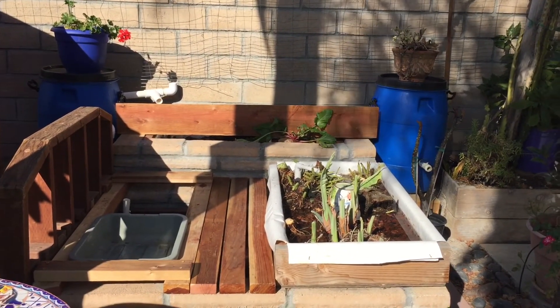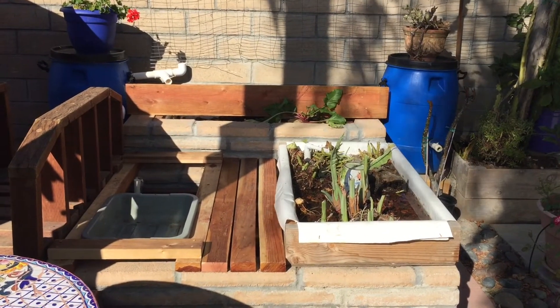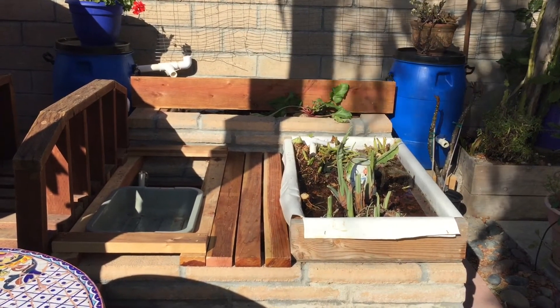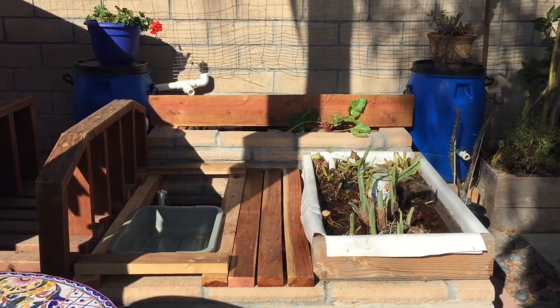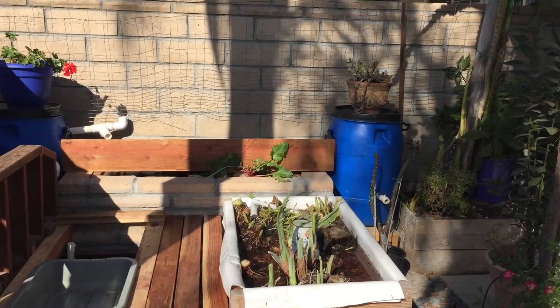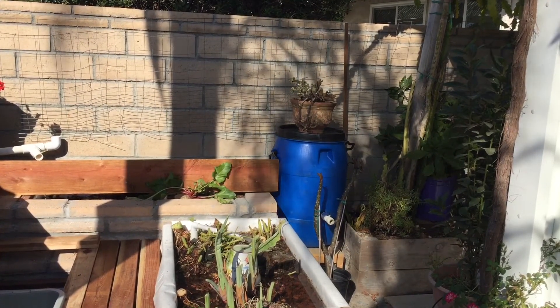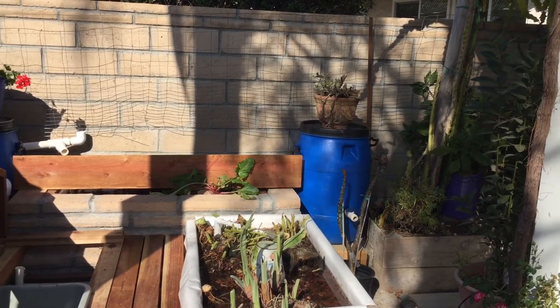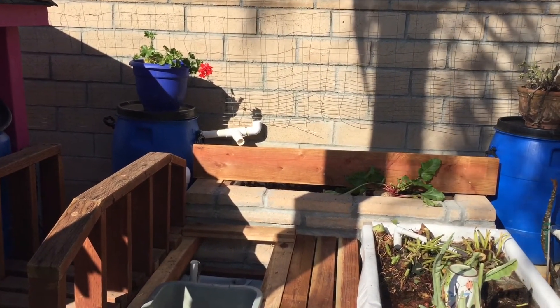If you didn't get that, don't worry — I'm sure I'll talk about it again in future videos. I am starting the cycling process now with water from the playhouse because it has ammonia, nitrite, and nitrate. So there's no fish in there right now; I'm doing a fishless cycling. It is just so exciting to see water flow as planned. I think it's just so magical.